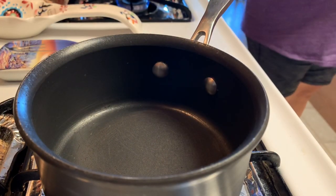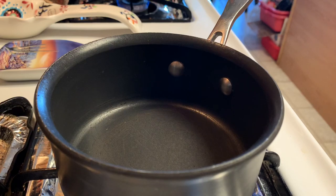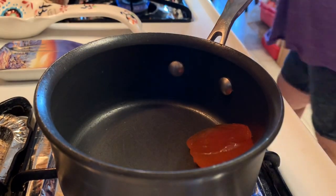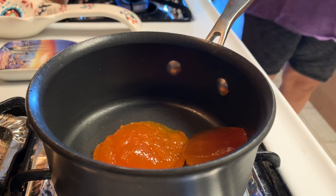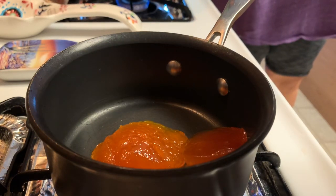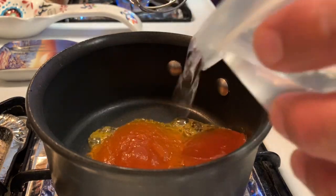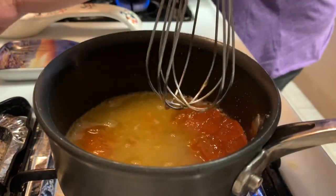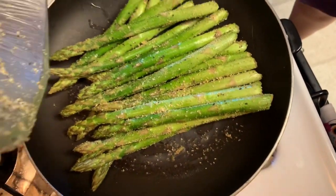For the apricot preserve glaze, I have some here that I'm simply going to put in a pan and melt down. I'm going to take two big heaping spoons and dump that right in there, then thin it out with a little bit of water. We've got the preserve in here — just whisk it up until it thins out to your liking. I've also got the missus over here making some asparagus. Season them with a little bit of oil and 'It's Incredible,' sauté those down — they're going to be amazing.